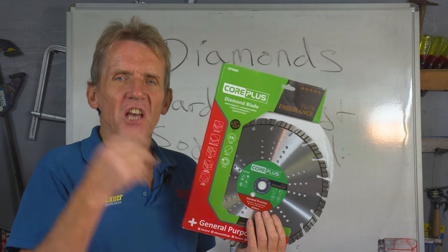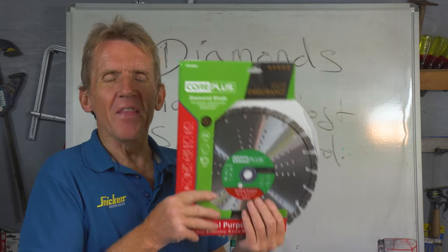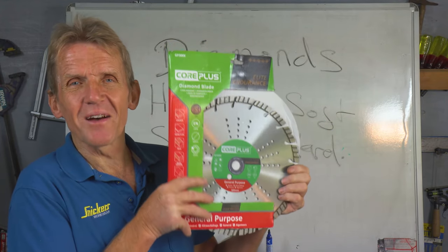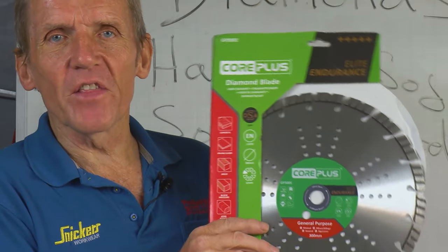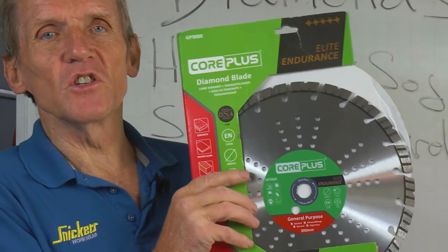If you're doing a repetitive cut — say, cutting loads of bricks all to the same size — just take a break every so often, move a few bricks out the way. That gives the diamonds a chance to cool down and recover, and you will find that you get a longer life out of your diamonds if you follow these simple rules.